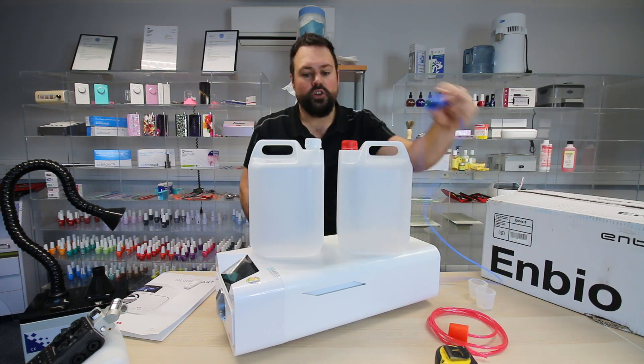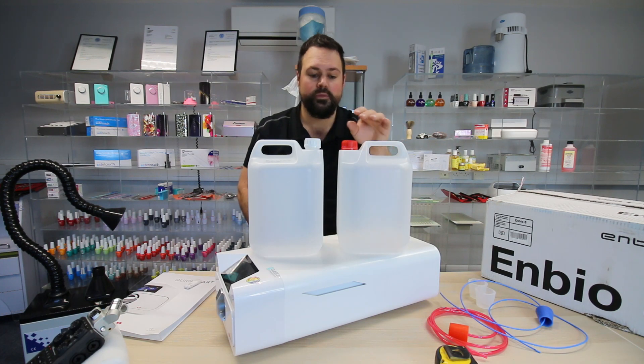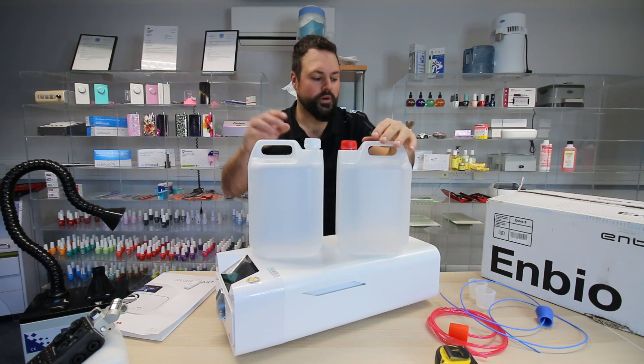The bungs go in the top of the bottles and plug into the back of the machine. When we talk about the programmes and the initial setup, I'll go into that in a bit more detail.